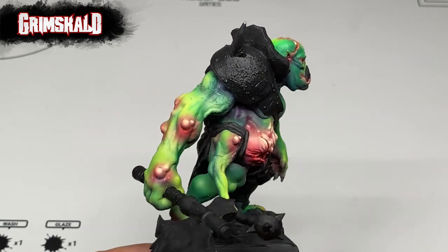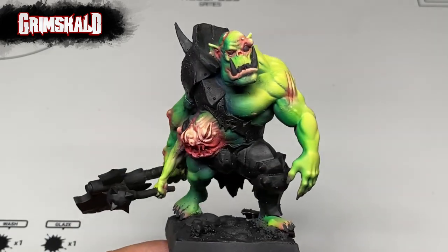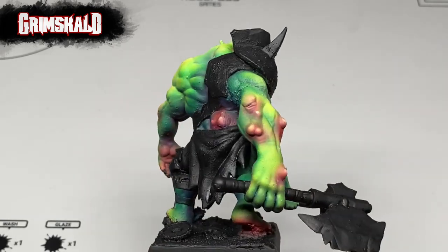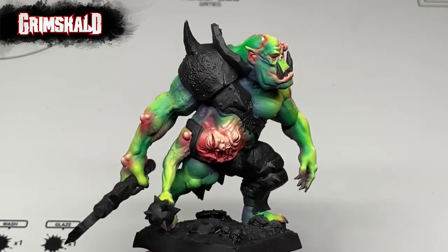Hi, I'm Don. Today we're painting this Grimscald Orc miniature, mostly the armor part. So we're painting rusted orc armor today.